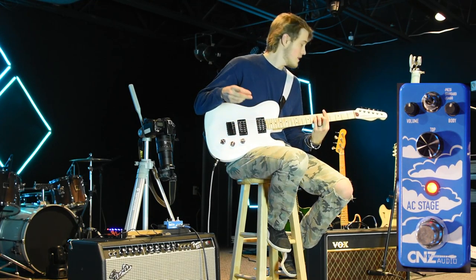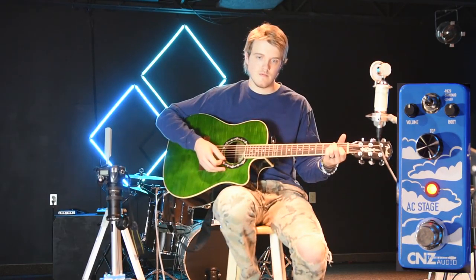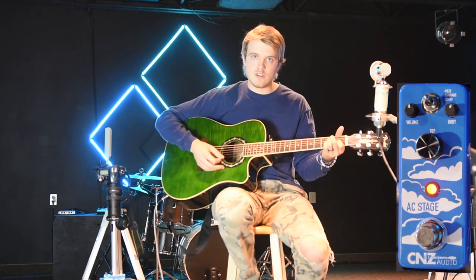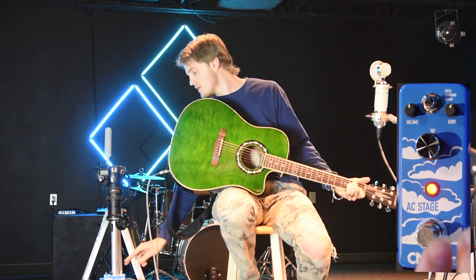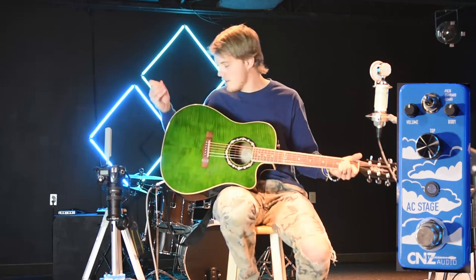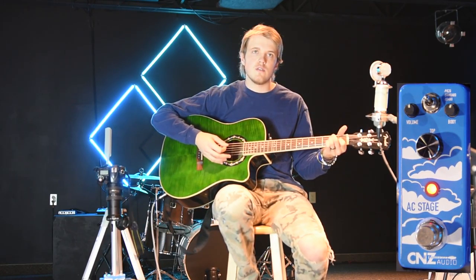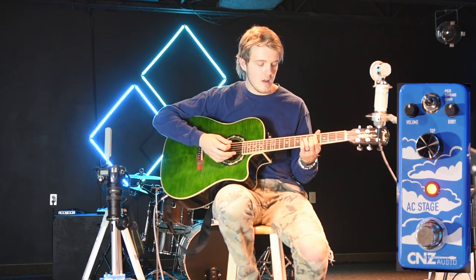Now I'd like to switch to the acoustic guitar. With the acoustic you get a way fuller sound than you would without this pedal. Let me turn it off to give you a taste — it sounds like a decent guitar. Turn the pedal on and you can hear more distinct tones: you get a lot of low end, you can hear the mids, the highs — everything just sounds a lot better.